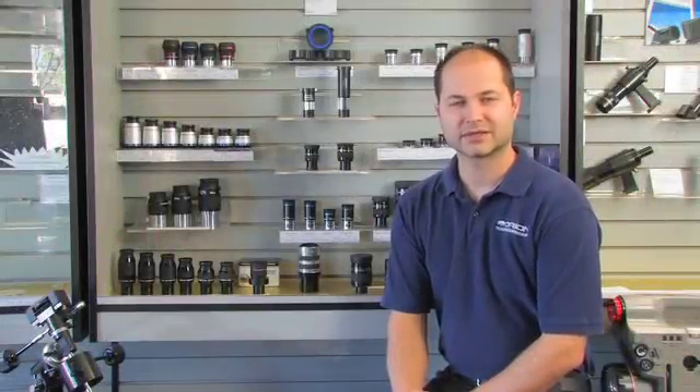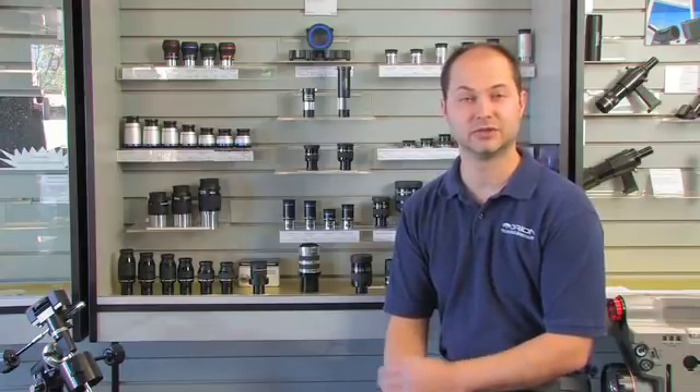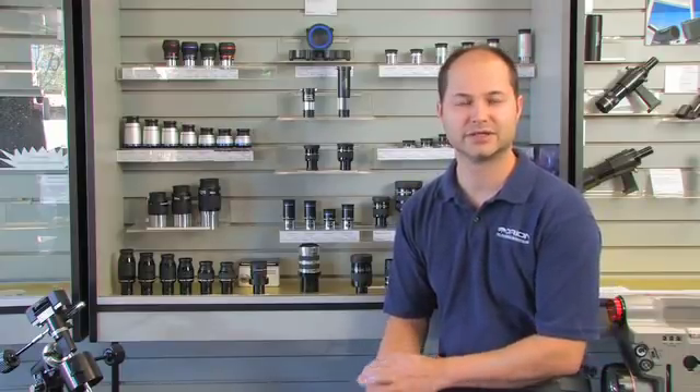Hi everyone, I'm Ken with Orion Telescopes. In this video we're going to be talking about eyepieces — how to choose them, what the different specifications are, and how to get a good range for the telescope that you might have just purchased, or if you need to add on to an existing telescope and eyepiece collection.